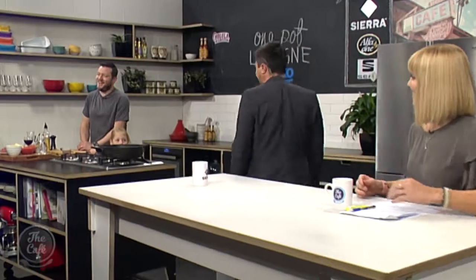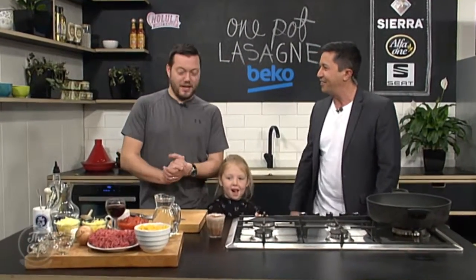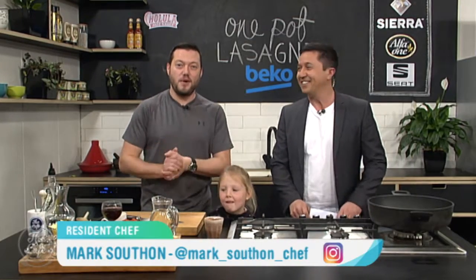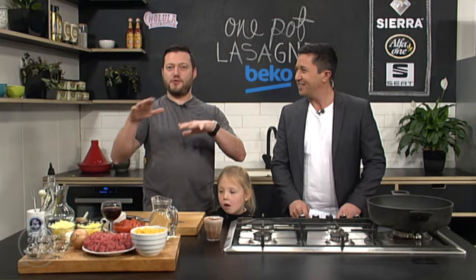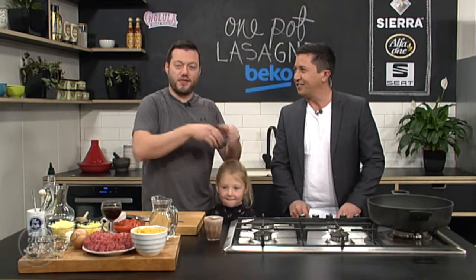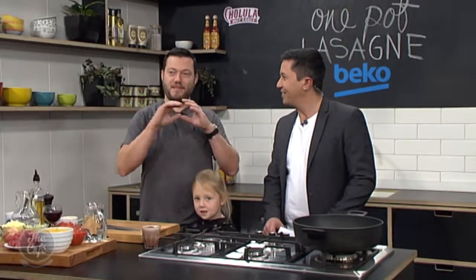Let's check out how Mark can save up on your washing with this one-pot lasagna. And Gracie is with us as well. We're going to save up on the washing and we're going to save time as well. We're not building a lasagna the traditional way in a tray - we're going to cook it all in one big pot. We're going to make the sauce, cook the pasta in it, and then put lots of cheese through it. It's going to be fantastic.